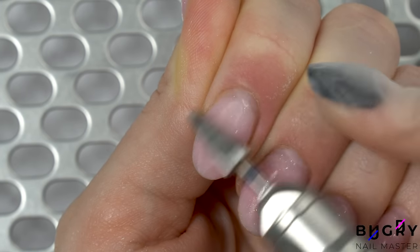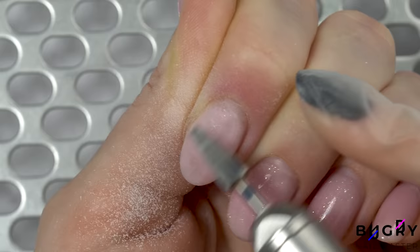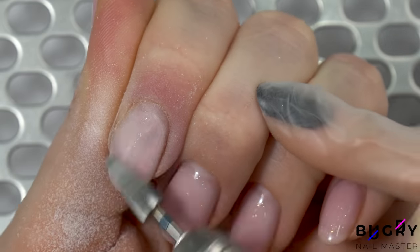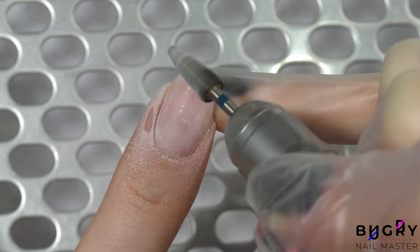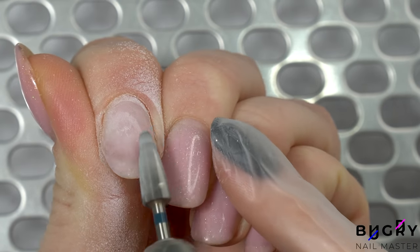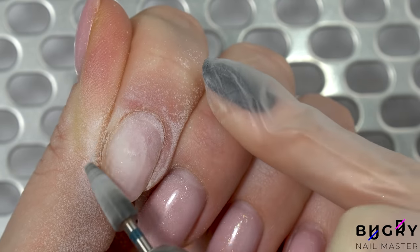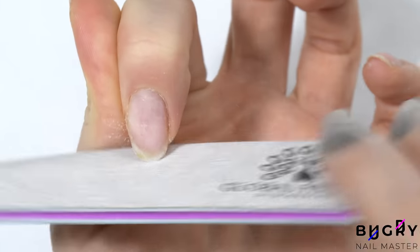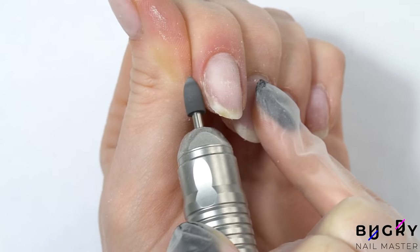With my nail drill using medium abrasion, I'm taking down the prior product. All of this dry cuticle must be cleaned up. This way we can apply the product as close as possible by the cuticle and avoid lifting. Remember, clean up is key.